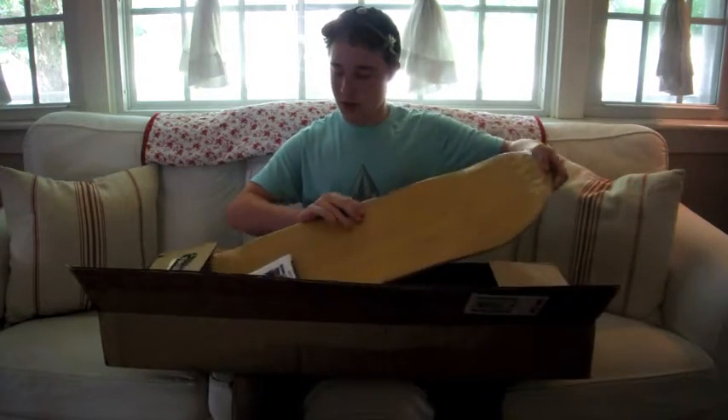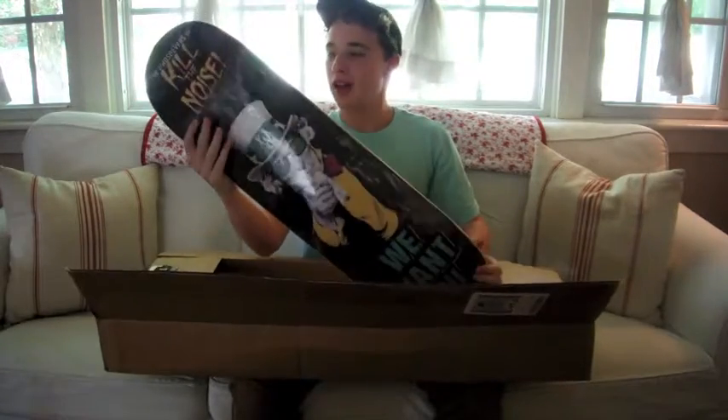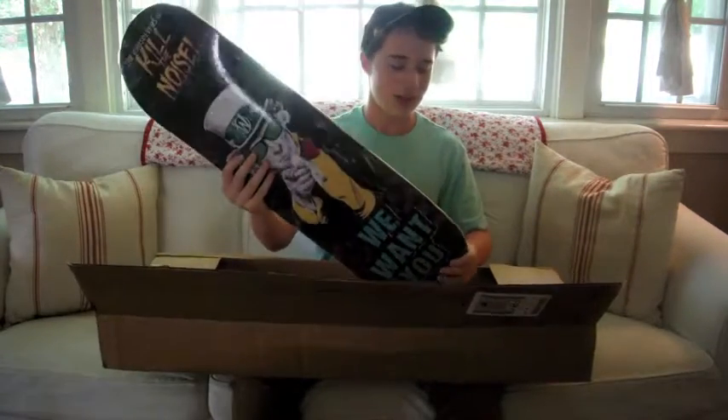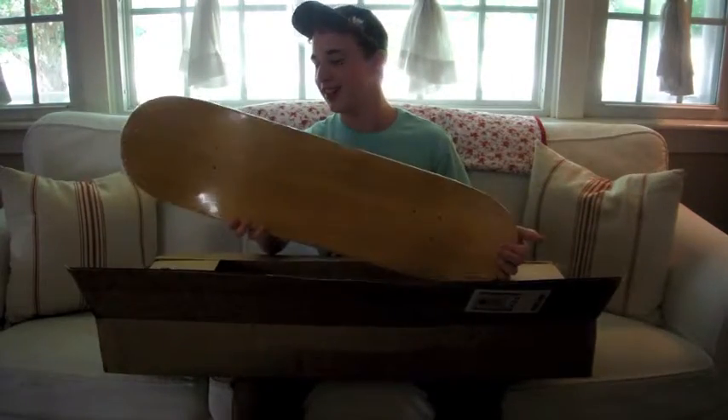I like this deck right here. Wow. I think this is an 825 — the Kill the Noise Whosoevers Uncle Sam board. This is so nice. I really like this.